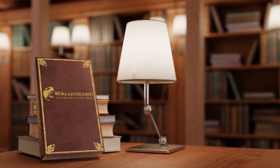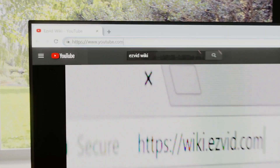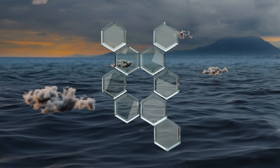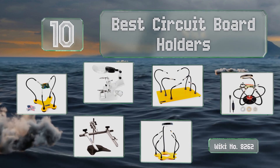EasyVid presents the 10 best circuit board holders. Let's get started with the list.